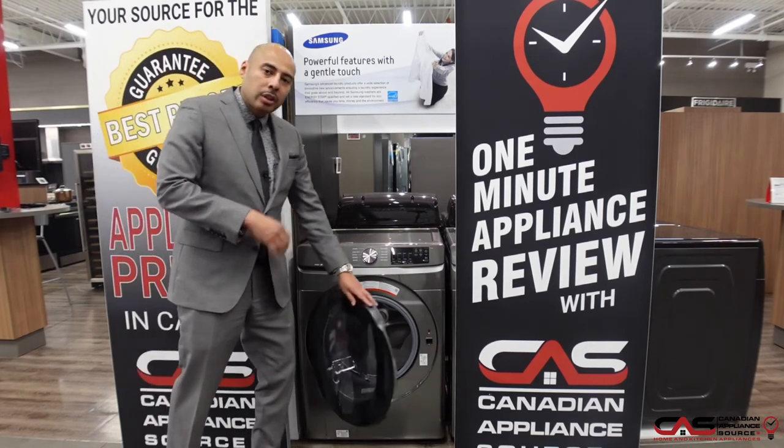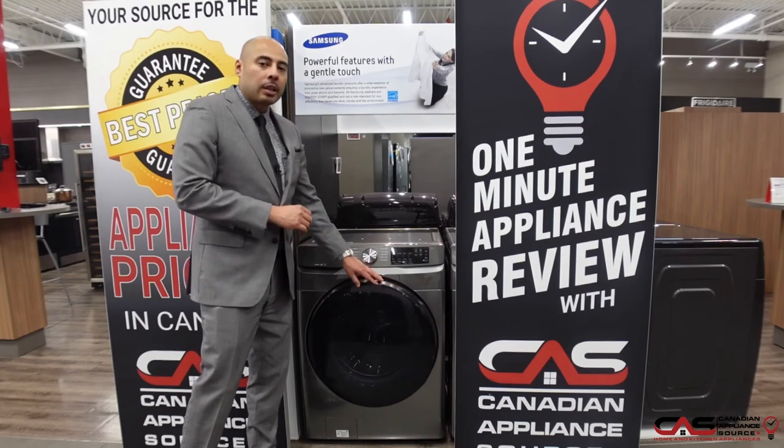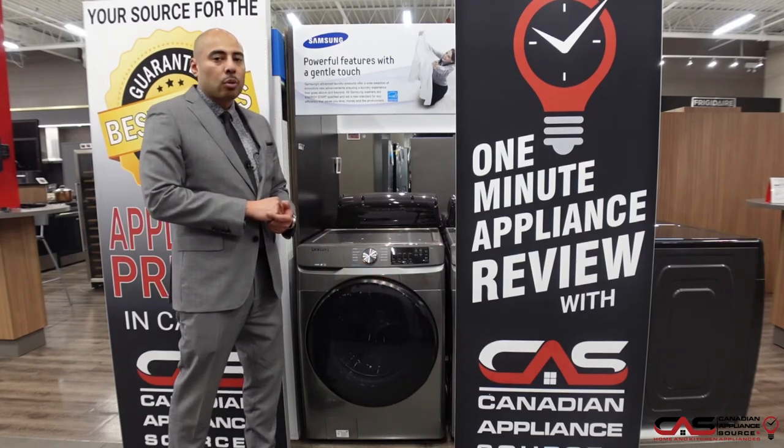If you want more information on this product or any others, please call our sales line or visit our website at CanadianApplianceSource.ca.